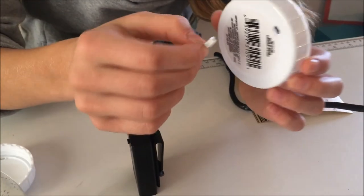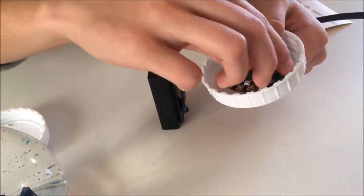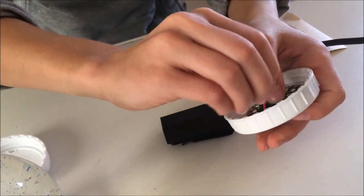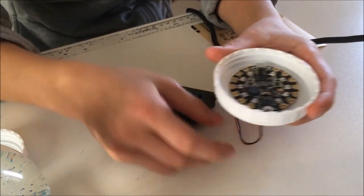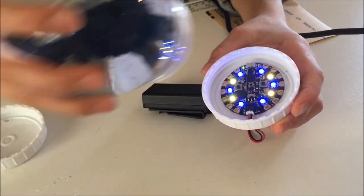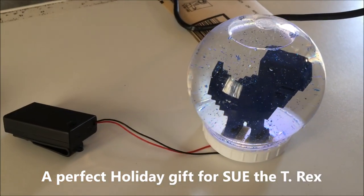Now let's see if it fits — it does. I'm going to add the Circuit Playground, which I put sticky tack on the bottom so it won't be permanent but will stay in place. Then I'm going to plug it in and turn it on, put the top on, and now you've got an epic light-up singing snow globe.